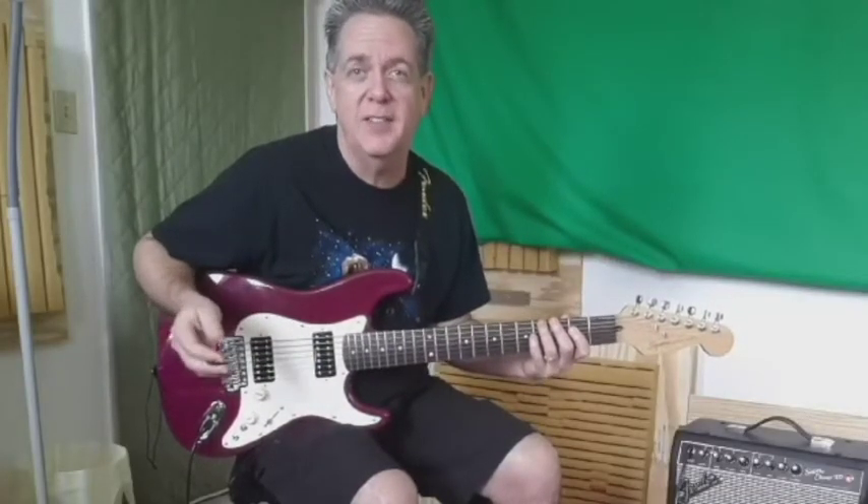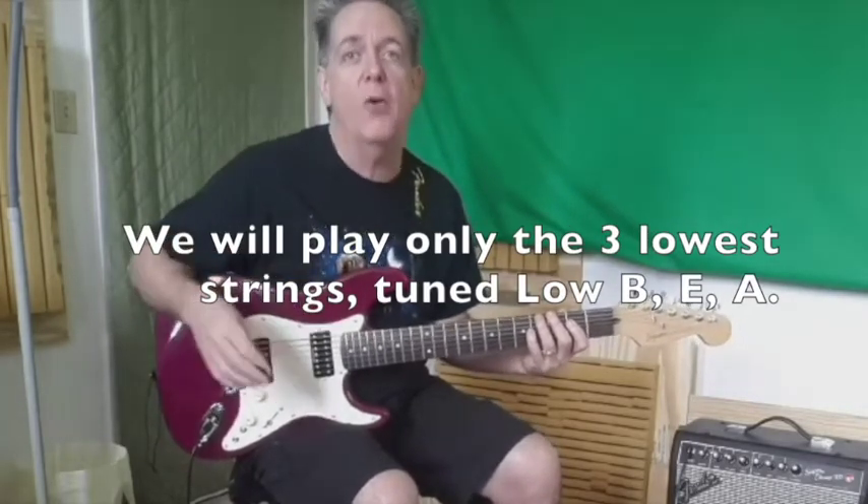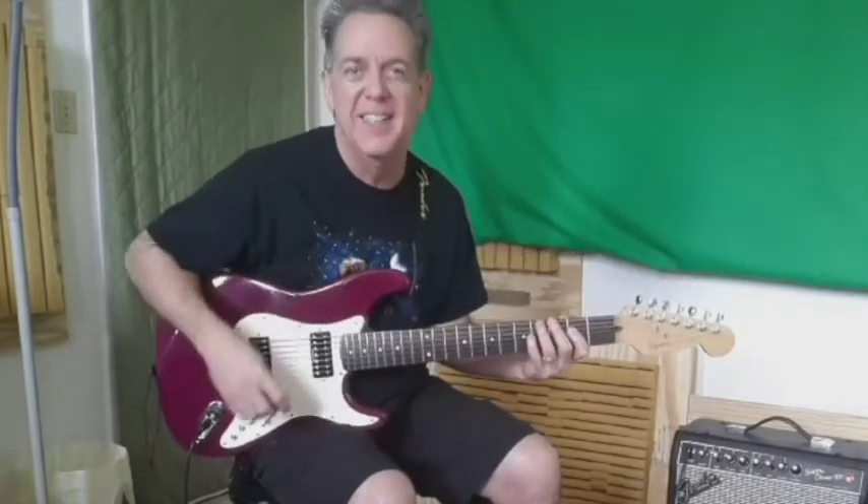Unlike all the other guitar parts that I did in one or two takes, this one took me well over an hour, over and over again, to get it right.